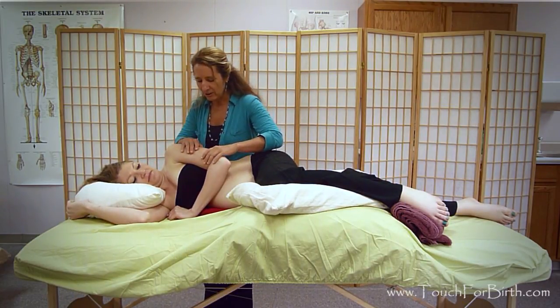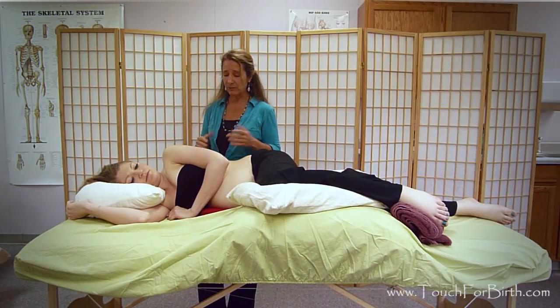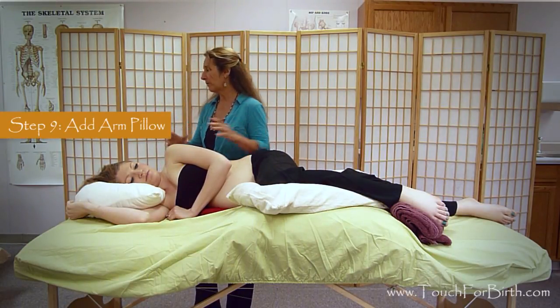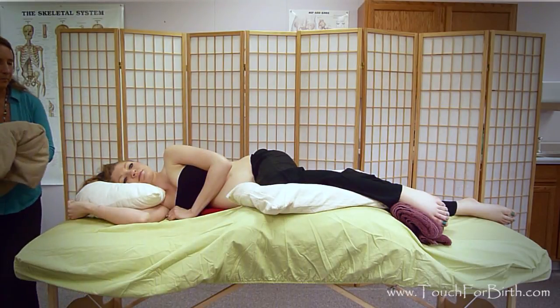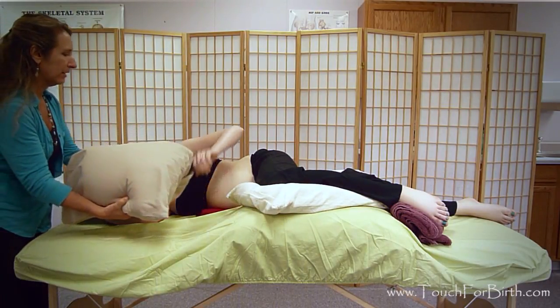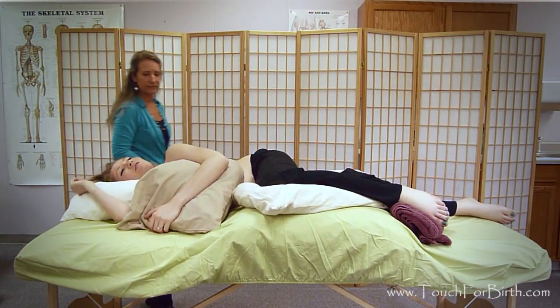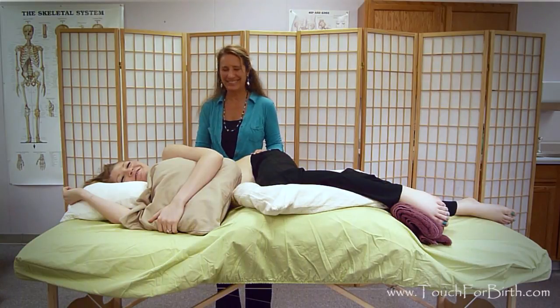Lastly, her arm is hanging over her breast, compressing breast tissue and creating compression in her shoulder area. I give her a pillow for her arm to open that up. She immediately finds it much more comfortable — almost ready to fall asleep. That completes the sideline positioning setup for a pregnant client.